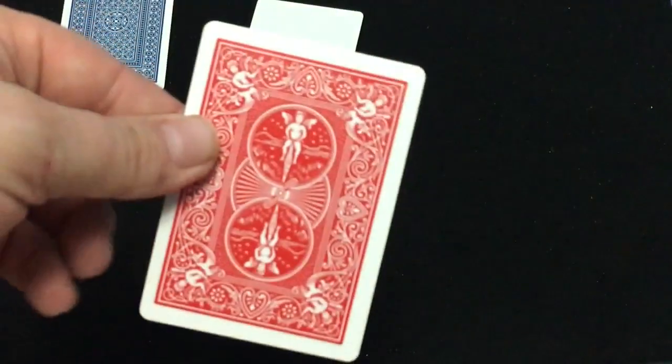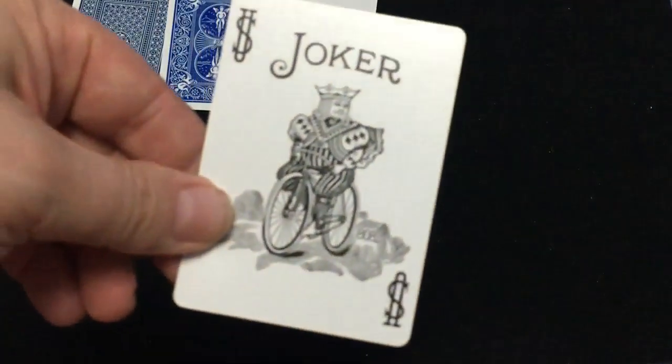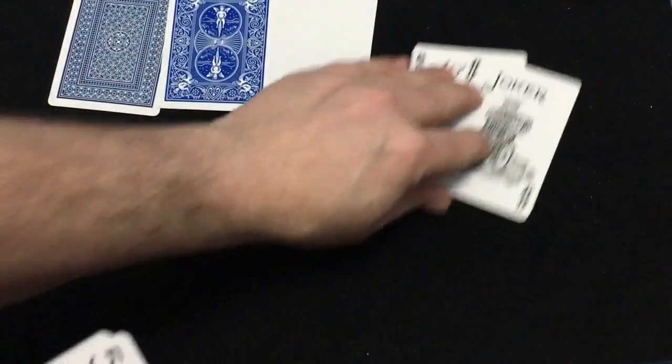You do get a double backer — on one side it's the rider back and on the other it's the cobalt blue. I don't have a rider back kicking around to do a comparison. Everything else is standard: standard jokers, standard number cards and court cards, and the ace of spades is also completely standard.